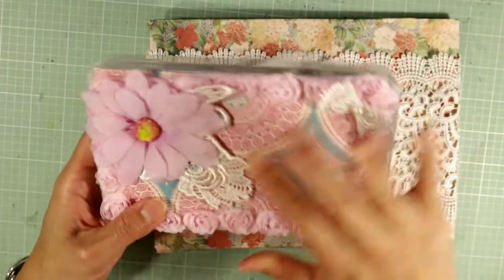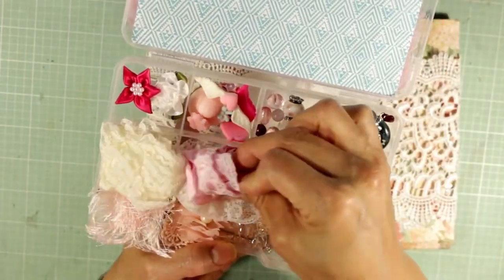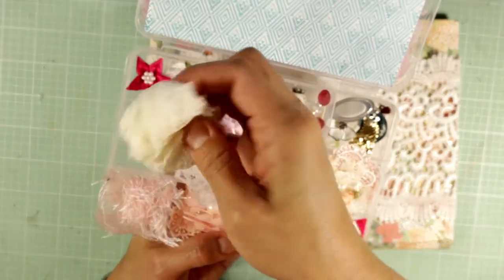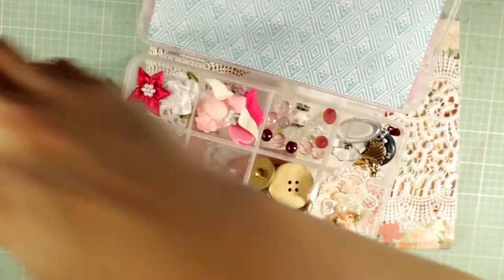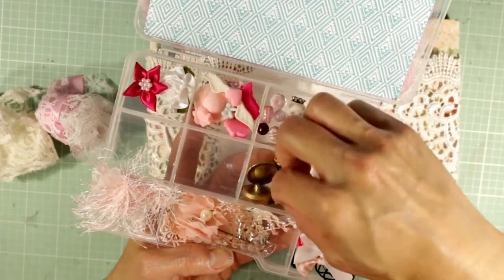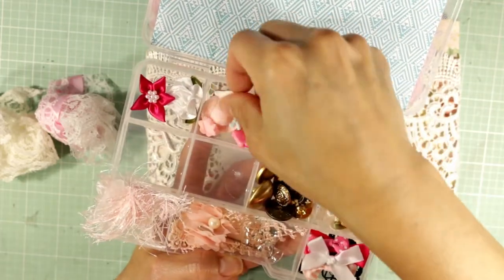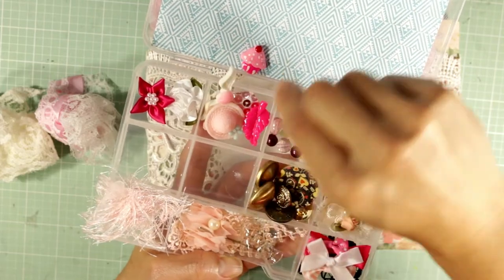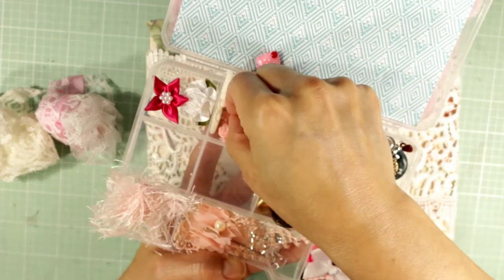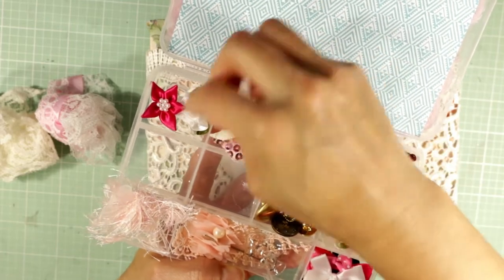Oh my gosh, look how beautiful this is! This looks like a really sweet, chock-full embellishment box. She's got really sweet little pink and white ribbon, some beautiful lace, some eyelash trim — it's all coming out. A collection of buttons, little vintage ones, so pretty, some little embellishments — oh, look at this: it's got a heart with wings, a little hat, a cute little mushroom.